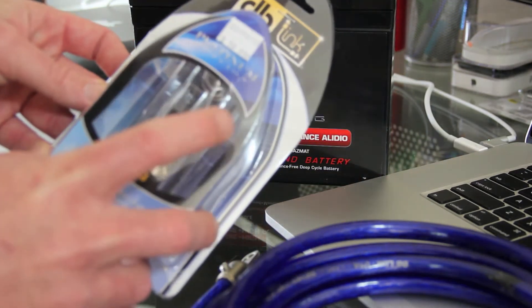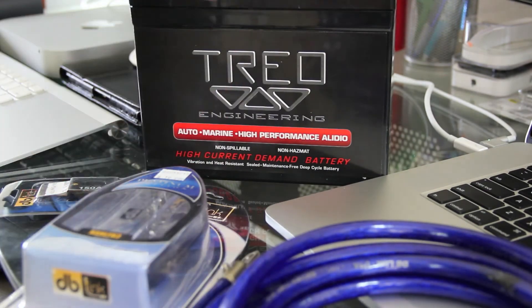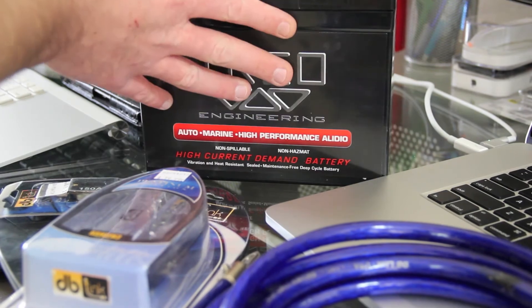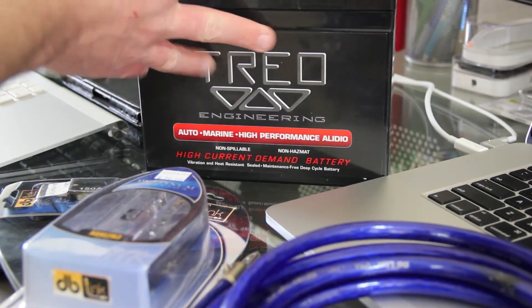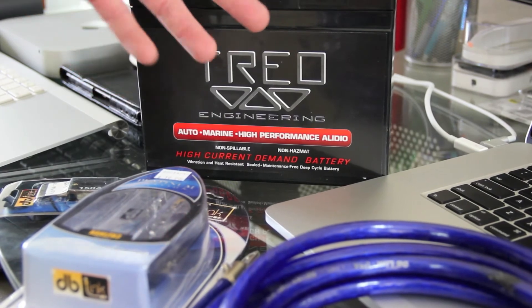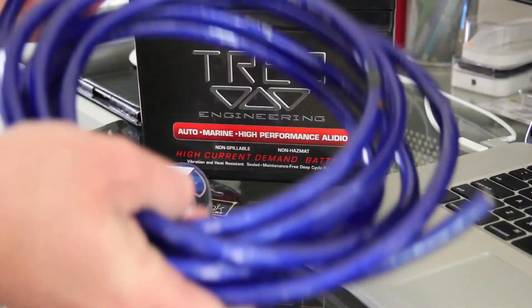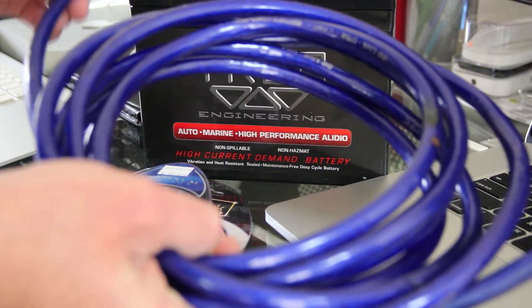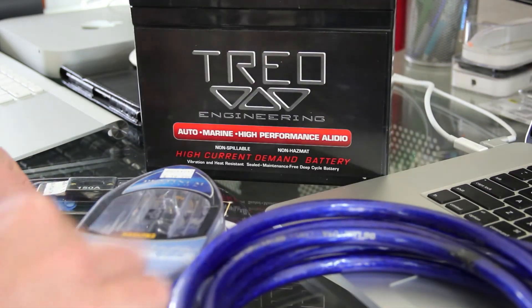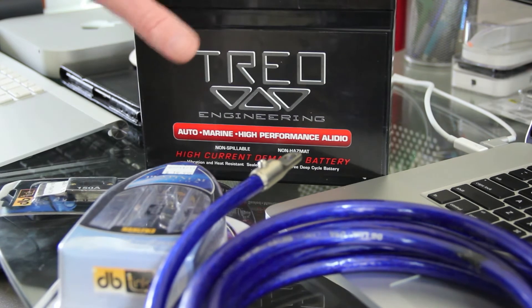I'll do a separate video on the unboxing of this DB Link material. Like I said, this Trejo battery is going to be installed in the trunk of the Dodge Charger, in line with the existing stock battery. We'll have a cable going to the positive from the factory battery, and another cable hanging off feeding your amp, with the ground done just like you would ground anything else.